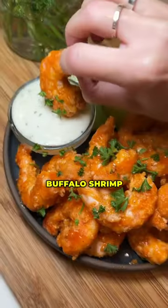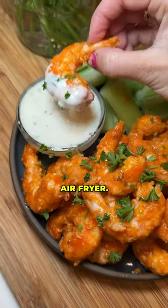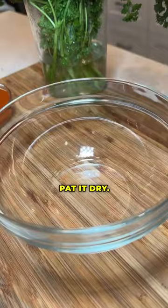Here's how to make crispy buffalo shrimp at home in your air fryer. Defrost your shrimp and then pat it dry.